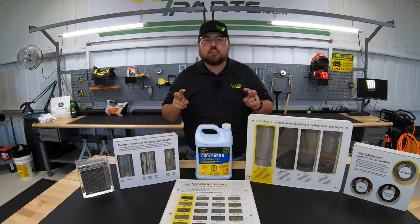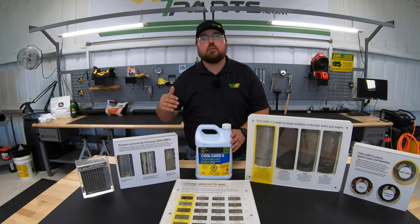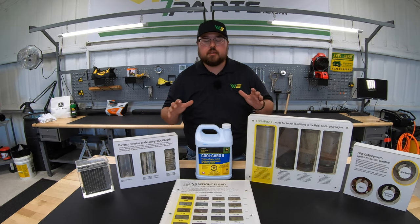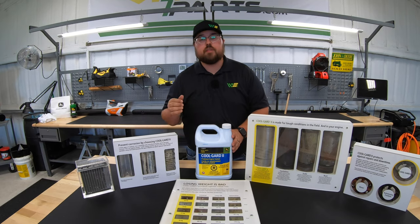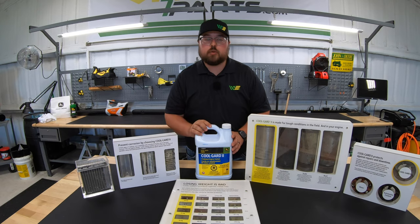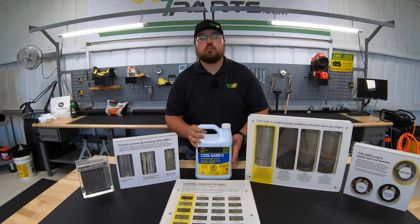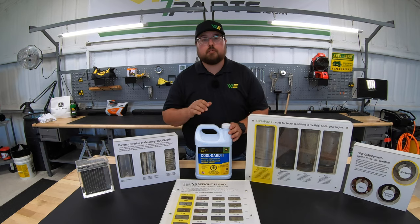Coolant isn't necessarily a hot topic, but it is very important when talking about the life and longevity of our engine and its components. Hopefully after seeing these visuals today, you see the importance of making a good choice on your coolant selection for your machinery, vehicle, or whatever is liquid cooled. Another great thing about John Deere CoolGuard coolant is it has a long life of six years or six thousand hours, so keep that in mind when making your choice.